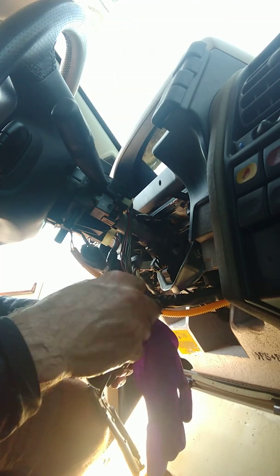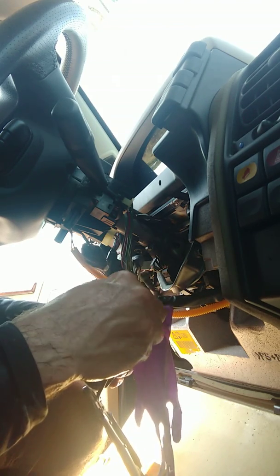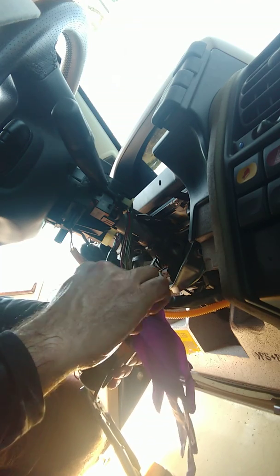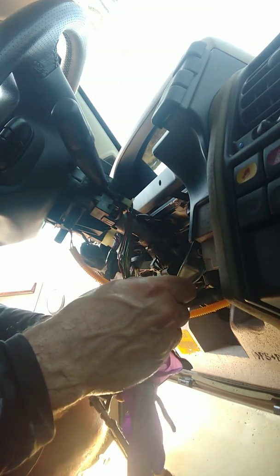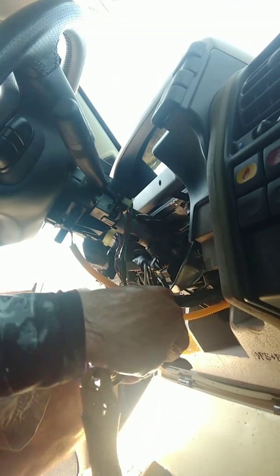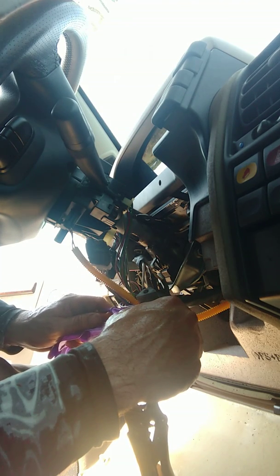I'm going to try and put this rubber glove on it to kind of fill the void a little bit. You can also use tape - put some tape on the end of it. Push hard enough and it fills the void. Look at that, it worked! Okay, so we got that one off. Let's get the other one off - same thing, put the glove on the end of your screwdriver.